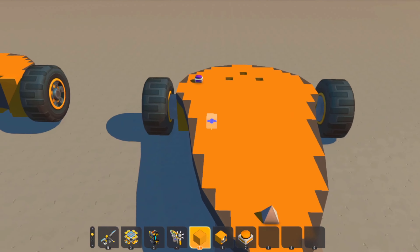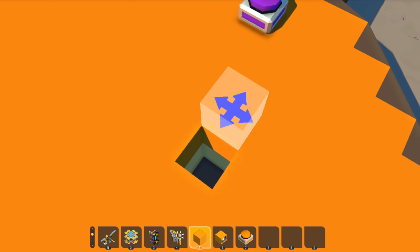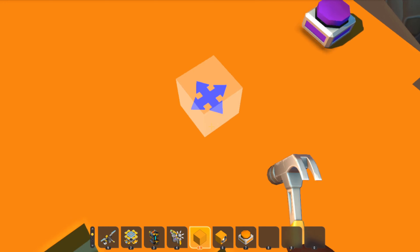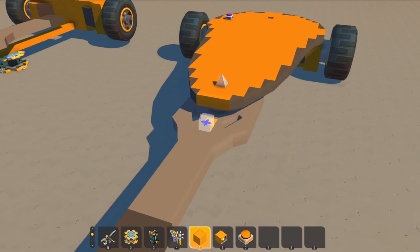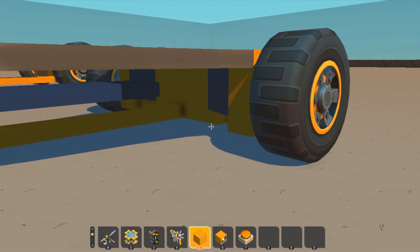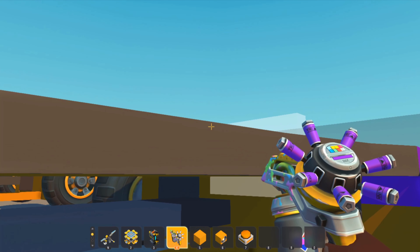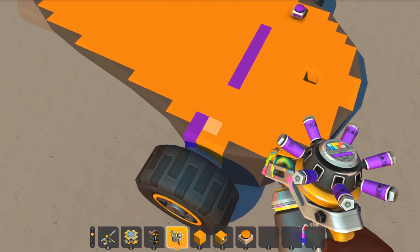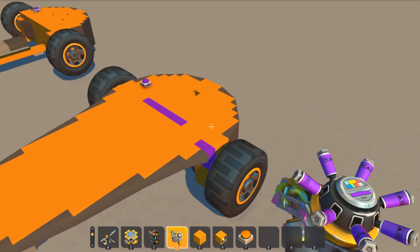There you go — there's your top support. I'm going to plug these up just so it looks nice. That's where the seat is; I'll probably do some more decoration on the top. I'm just going to color that so I know where the chassis line is basically.